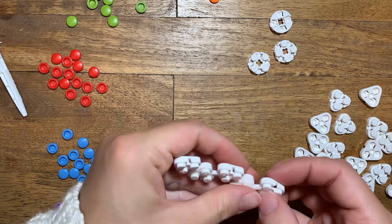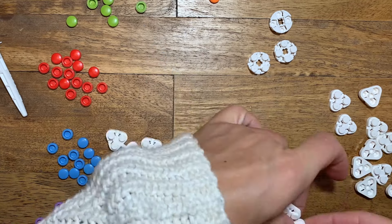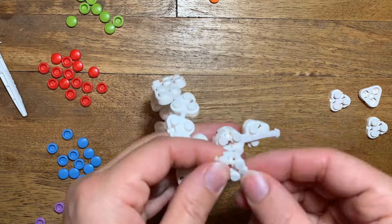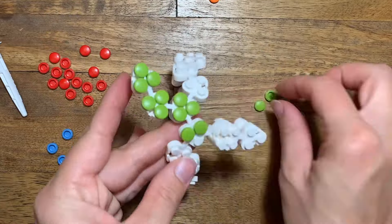Now it's time to build the snake anklet. Stitch together triangles like you did the purse strap, but add as many as you need to fit around your ankle or your wrist. Add two triangles for the snake's head and mouth, and use a large stitch for the tongue.